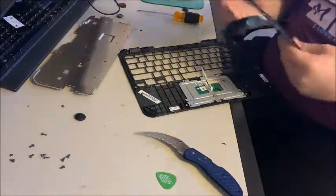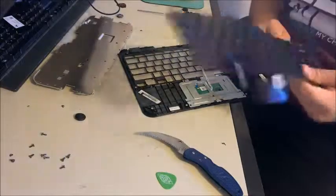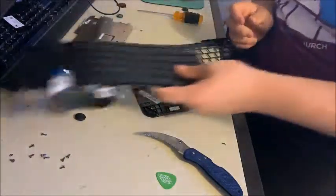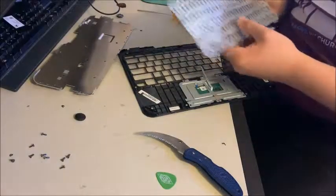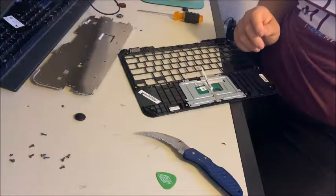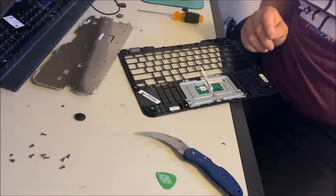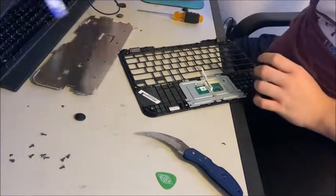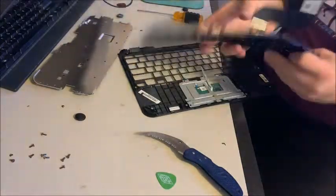Our school doesn't throw these away because a lot of kids pull off the keys for some unearthly reason, so we keep these and use our replacement keys because they're still good under here. So set the old keyboard off to the side and take your new keyboard.